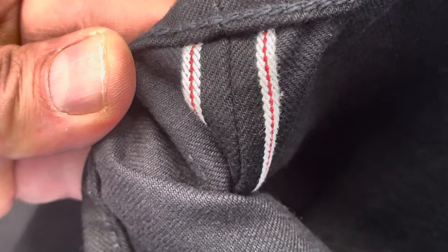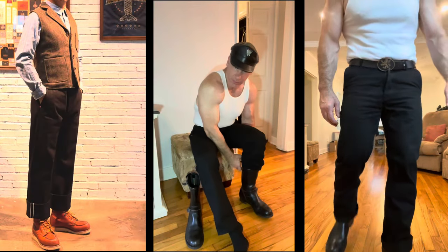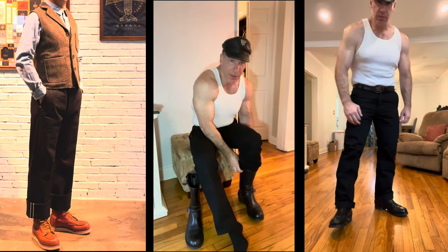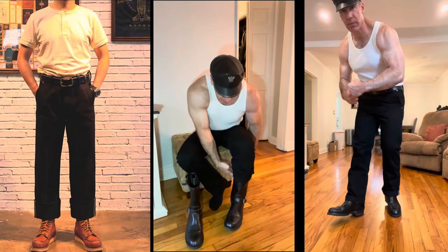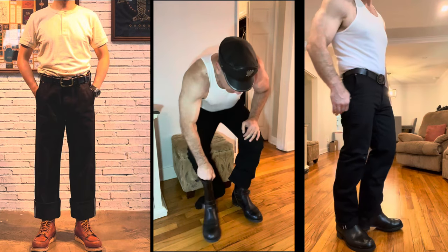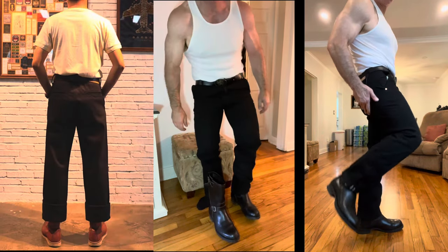Dress up, dress down — plus the durability aspect. In a black color, I realized I didn't have any black denim that fits over my engineer boots, so this fit the bill pretty good. The guy in the photo is going for a baggier look — he might have sized up a little bit.